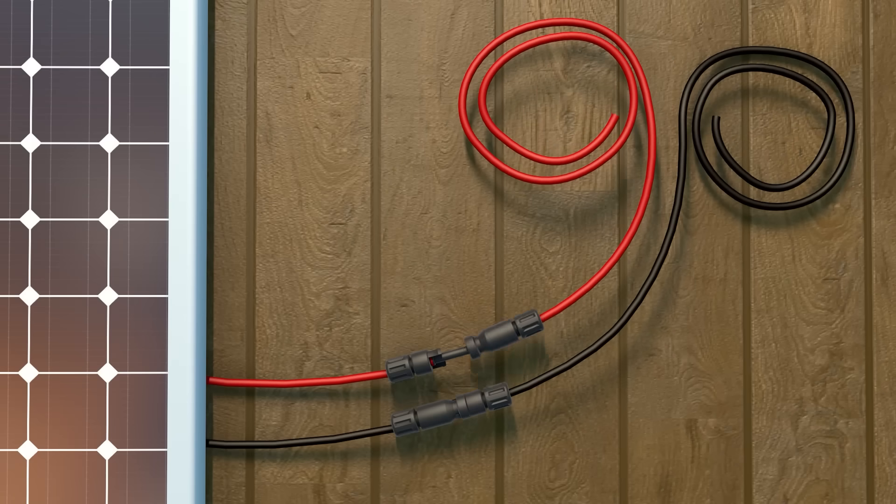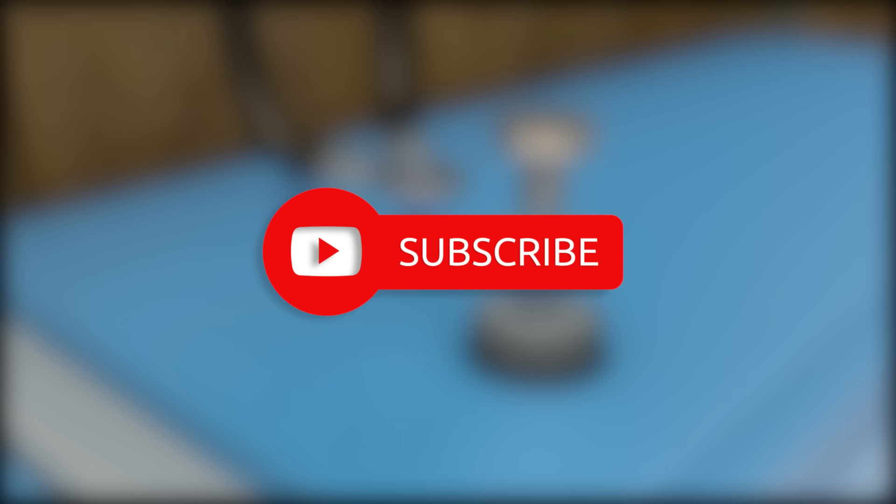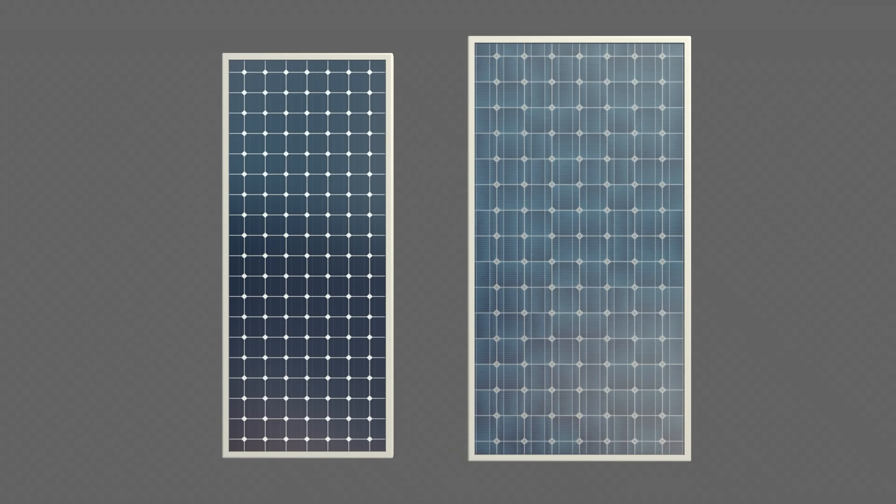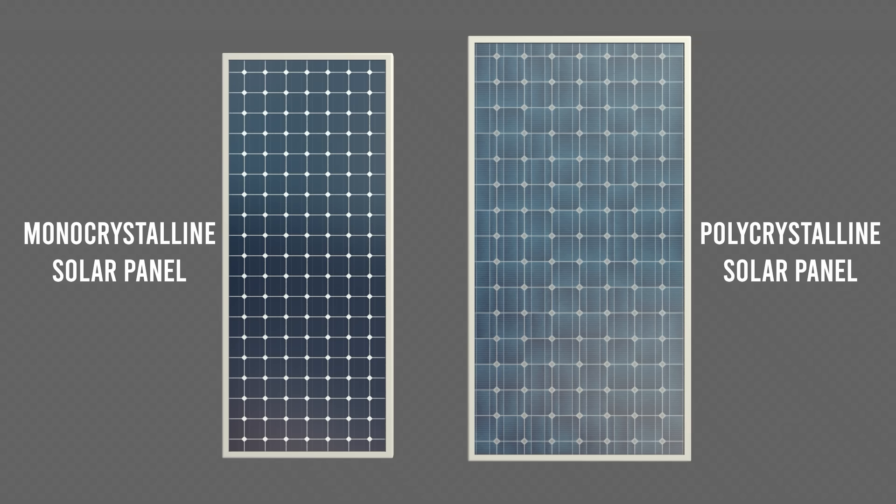If you would like helpful tips on how to live off grid, don't forget to hit the subscribe button. The first component is the solar panel. It will convert sunlight into electrical energy. On the market, you will mostly find monocrystalline and polycrystalline solar panels.